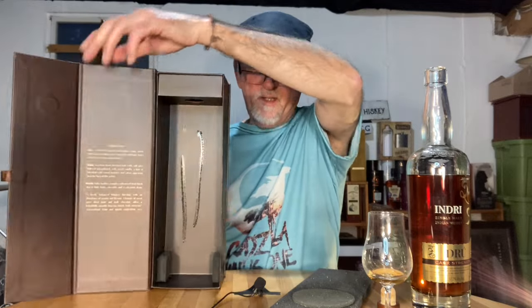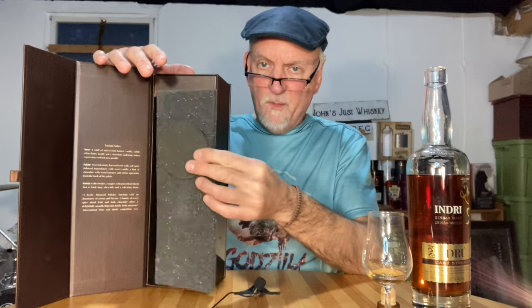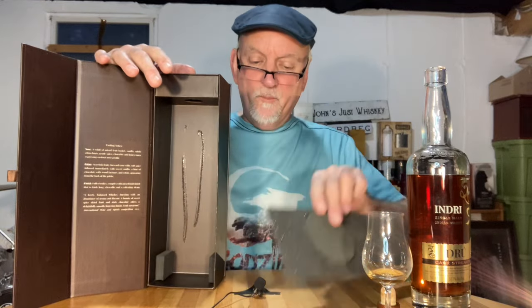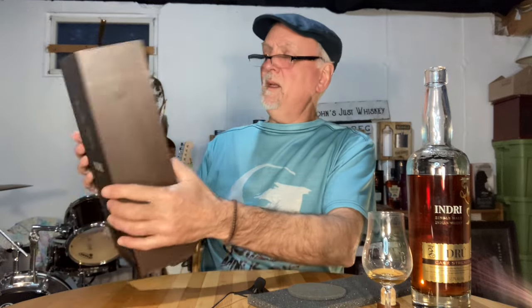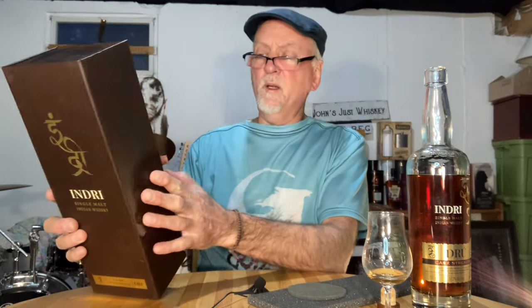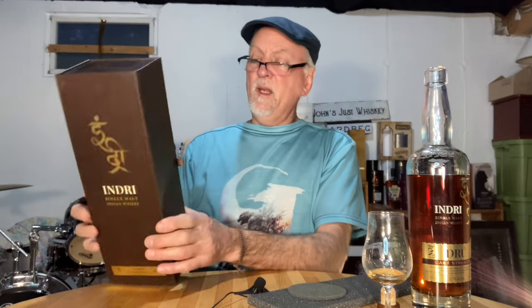It comes in this very cool cardboard display case with a bunch of foam rubber inside, which we're going to talk about. Inside are the tasting notes, and it's a nice little display case with a magnet closure on the side.